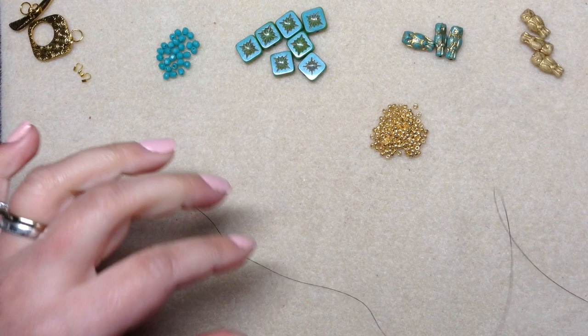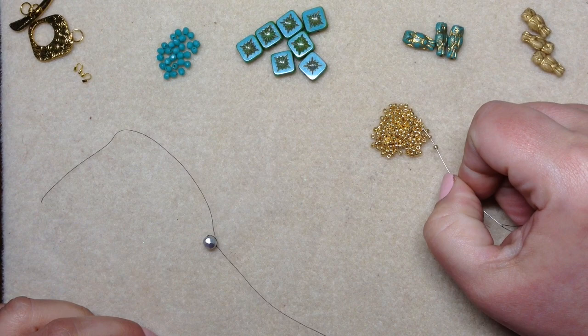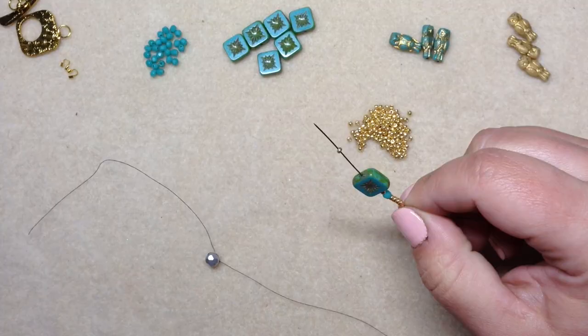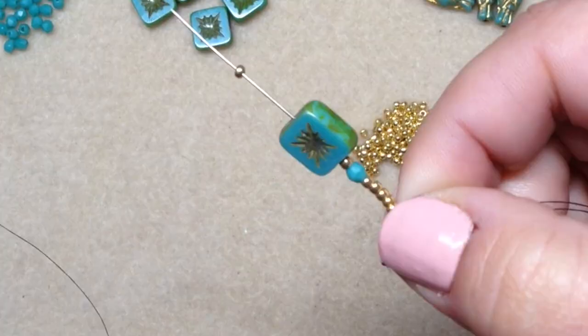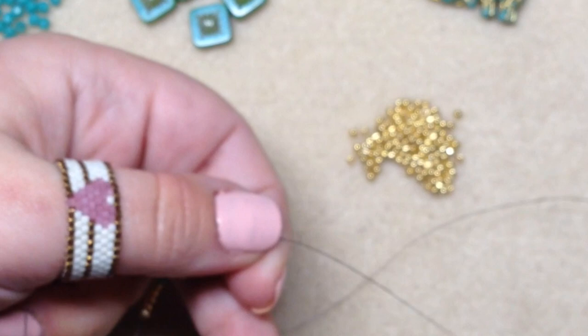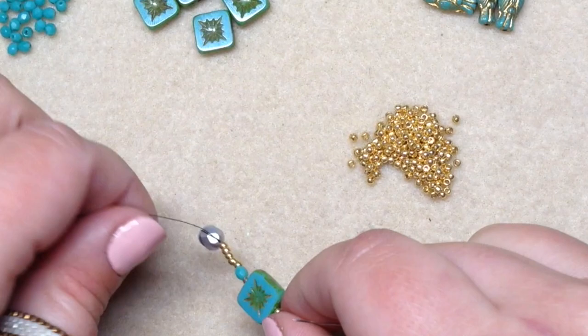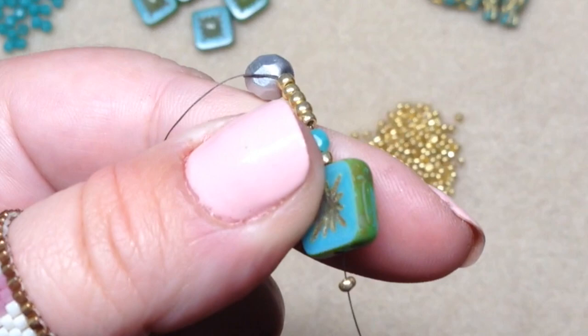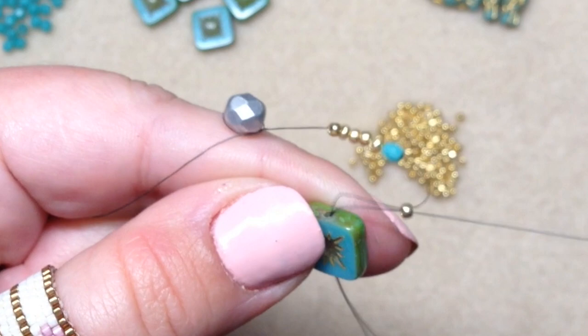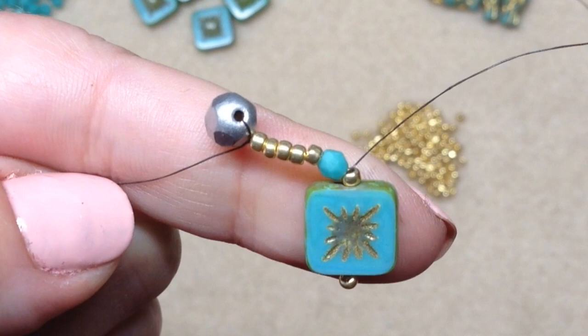First, string on five of your 11/0 seed beads, then pick up a three millimeter fire polish, one more seed bead, your square bead, and then one more seed bead. So the sequence on your needle is: five seed beads, fire polish, seed bead, square bead, seed bead. String that all the way down to your stop bead. Now you're going to skip over the little seed bead on the bottom and go up through the square bead and up through the seed bead right on top, and pull it nice and tight.